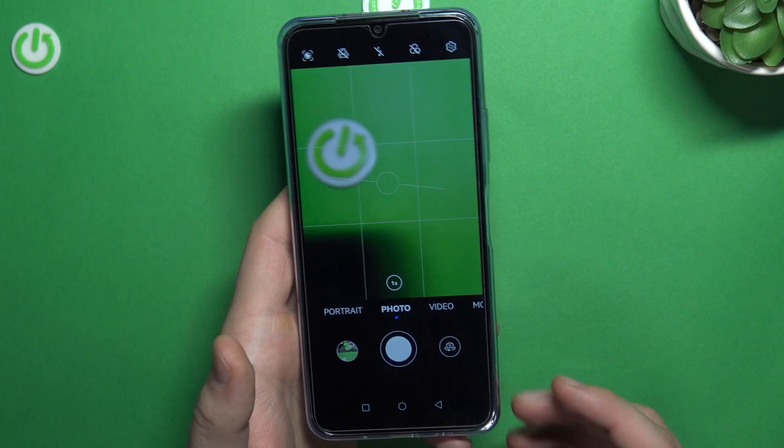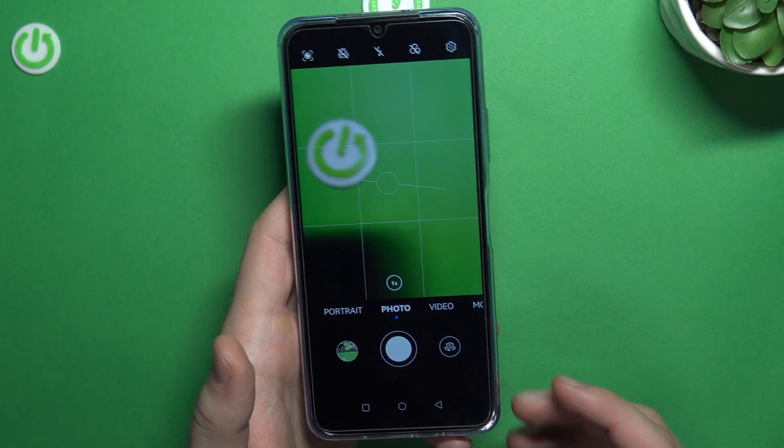And that's all for this video. Those are my tips and tricks for the Huawei Nova Y61. If you find this video helpful, remember to leave a like, comment and subscribe to our channel. Thank you.